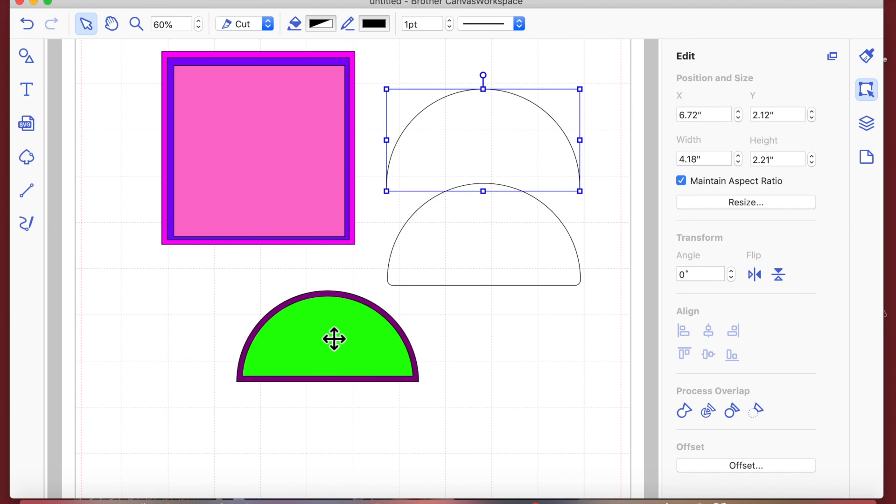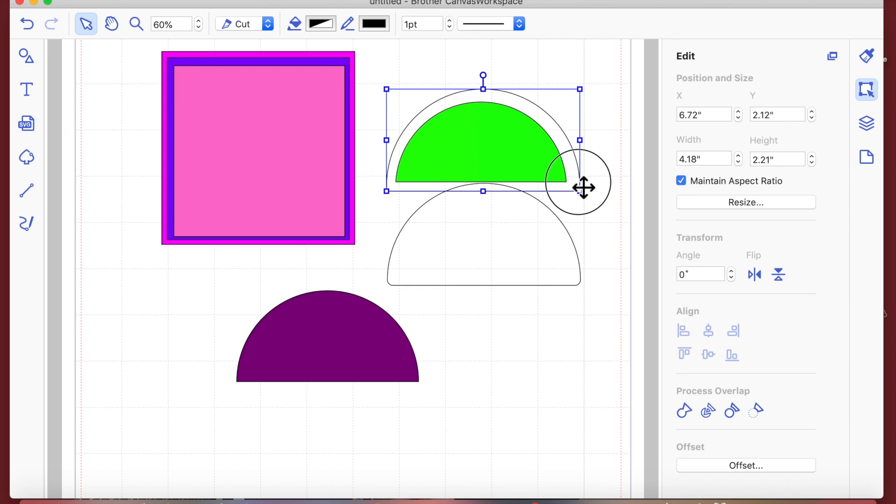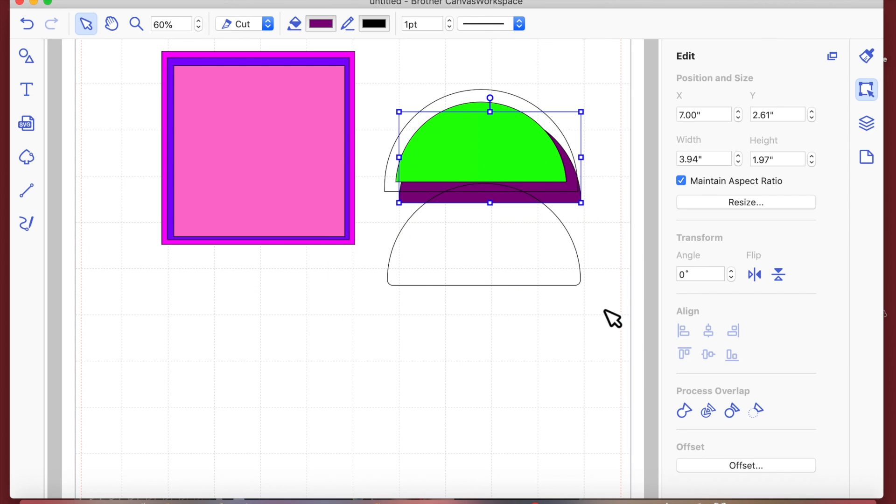That's how you create your basic matting layers. It doesn't matter what your shape is — if you use the Offset function it will do it proportionally, so all the borders around the curve are going to be exactly the same distance apart.